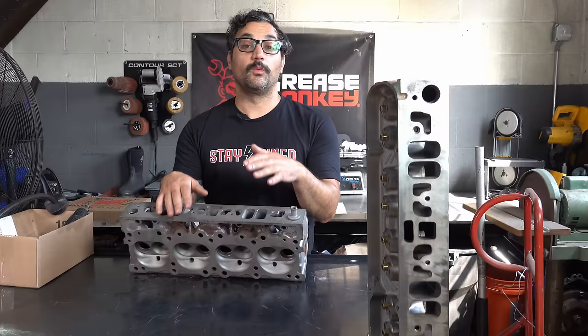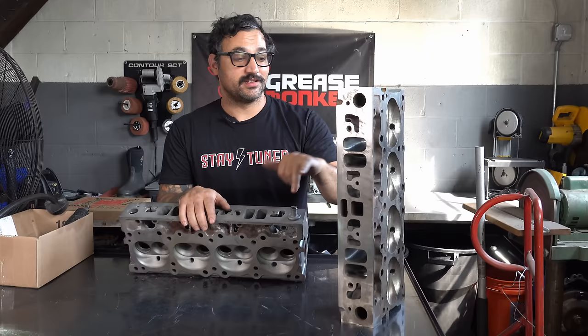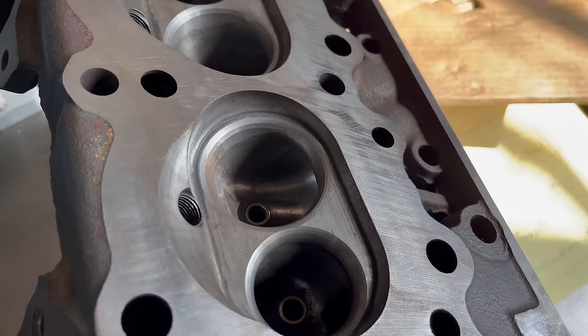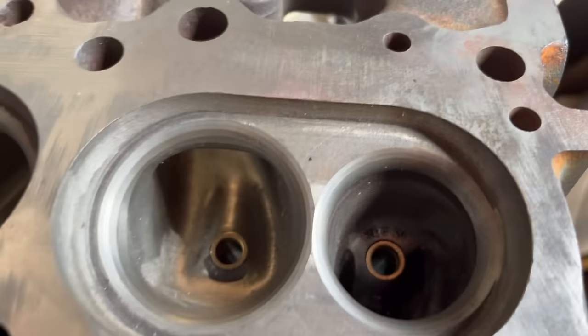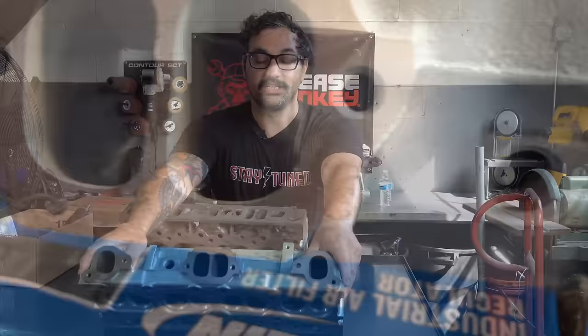The guys at Butler said they used to port cast iron heads, but don't really bother anymore because everything they do is aluminum — it's just so hard on the CNC machine to port cast iron. But they've got an old cracked head. They said we can use it as a porting template: give us about 90% of what this thing is, because it's really hogged out to the absolute max. So we're going to use this Butler-ported head as a guide and make sure we get a nice, tasty port going just like that.